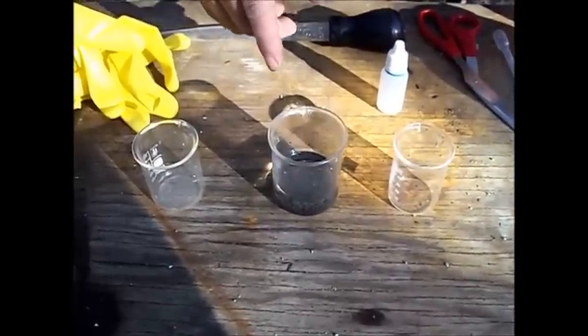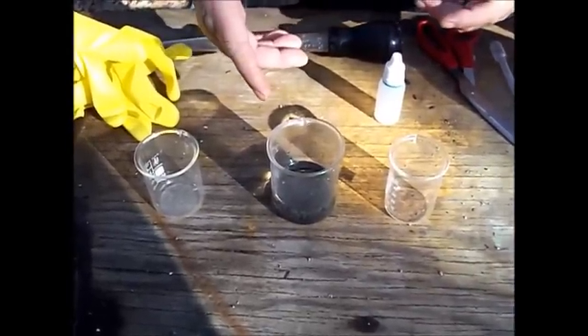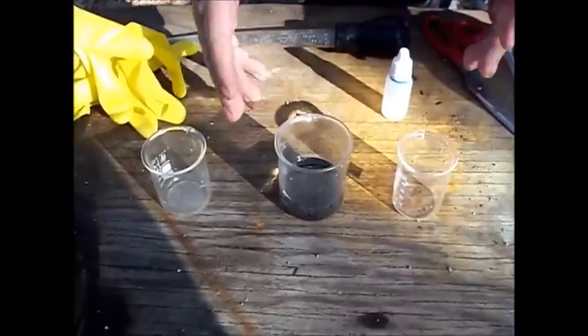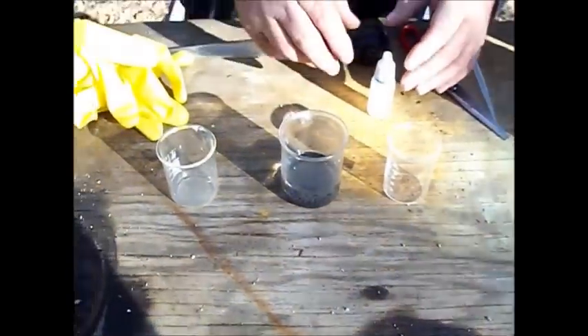The dissolution of the solder is basically pretty much done. There are still a few little bubbles, but it's because it's warmed up in the sunlight and I think there's a little bit more activity going on in there.